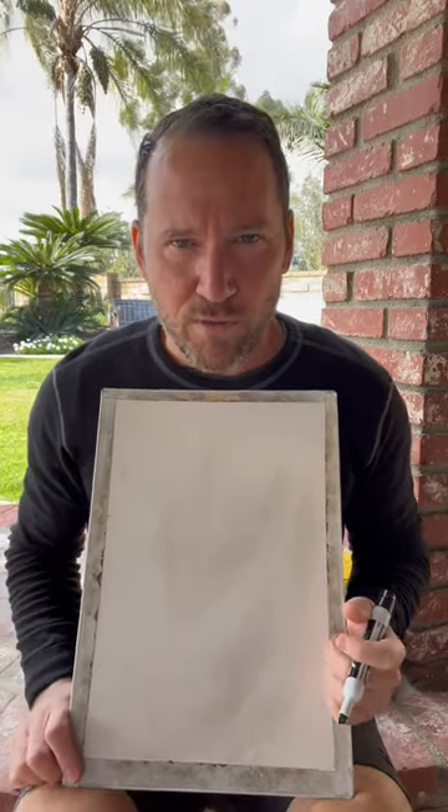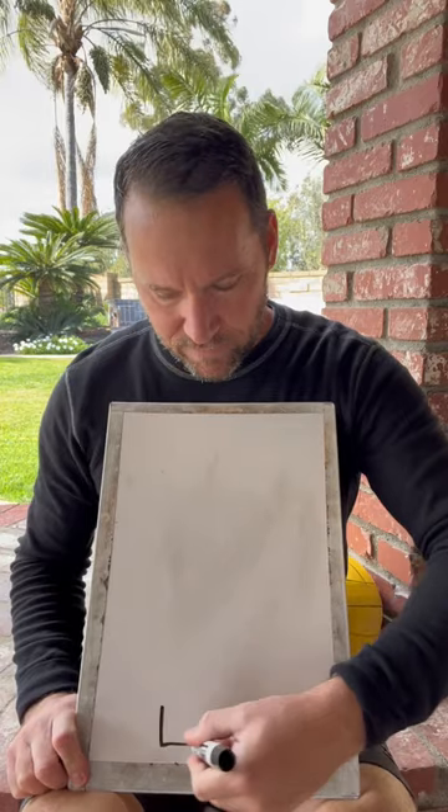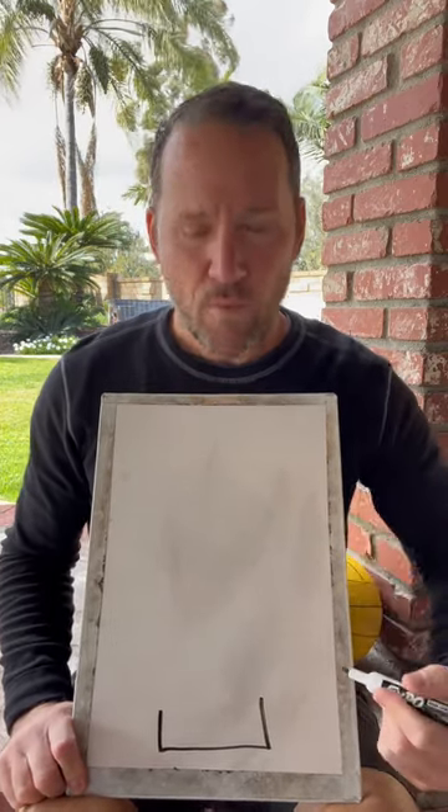Hi, this is David Farkas with Shaquadix Water Polo. Today we're going to talk about stunting. What is stunting? We're going to discuss it in context of a two-on-one counterattack.